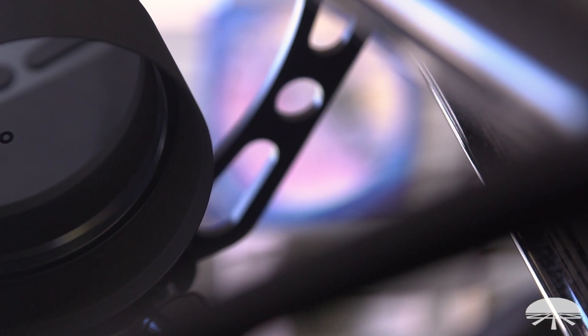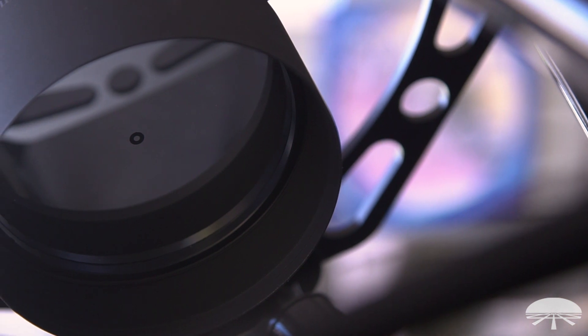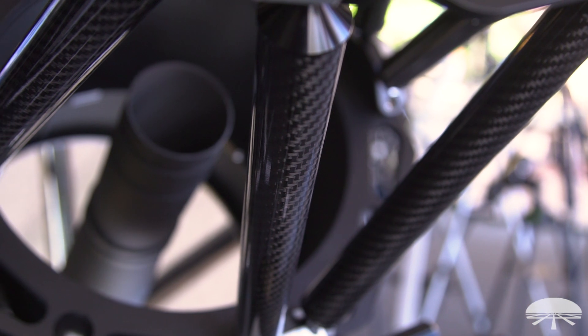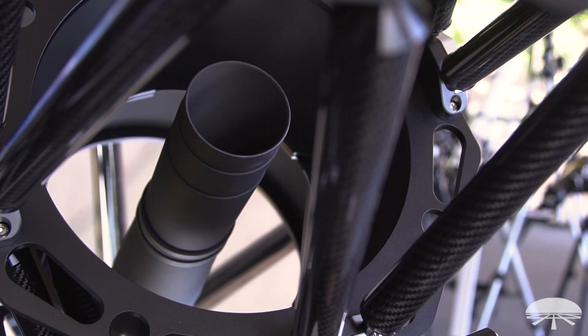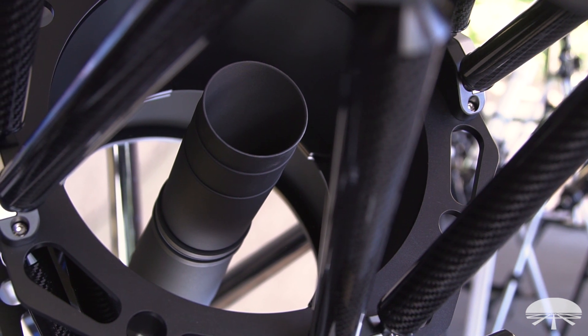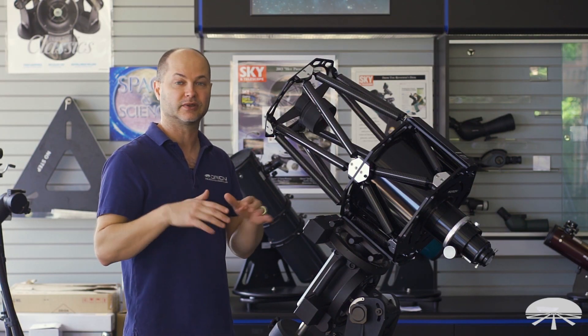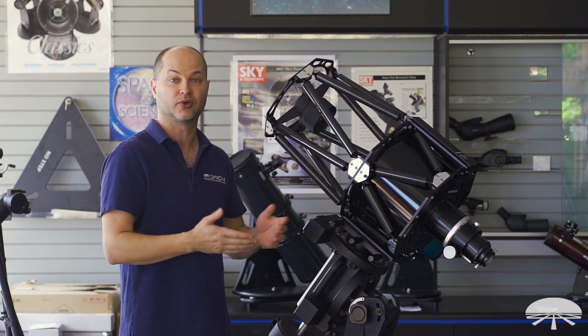The mirrors themselves are made from quartz, which is a very low thermal expansion substrate — much better than soda-lime plate or other less thermally stable substrates. So as the temperature changes, as the temperature drops at night or raises a few degrees in the middle of the night, the curve of the mirror really doesn't change because it's so thermally stable, leading to very nice images and no distortions.